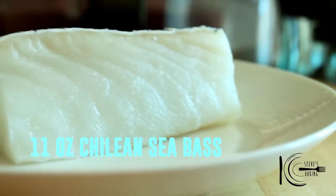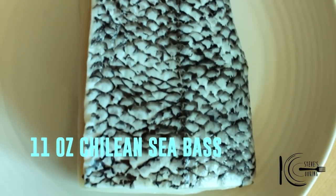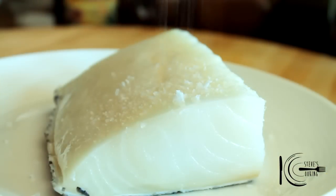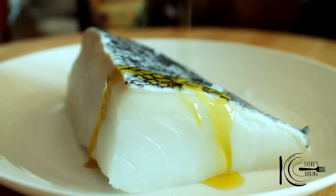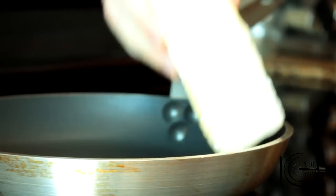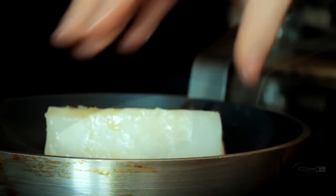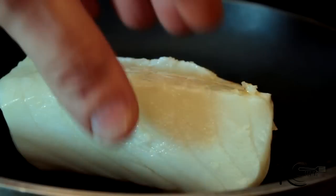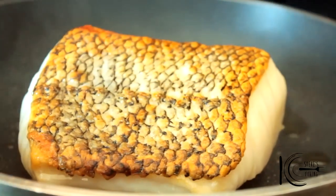You can use any white fish for this dish — here I'm using chili and sea bass. Season the fish with salt, add a drizzle of olive oil, now place in a hot pan skin side down and cook for 5 minutes. After 5 minutes, turn over and cook in the oven for 8 minutes.